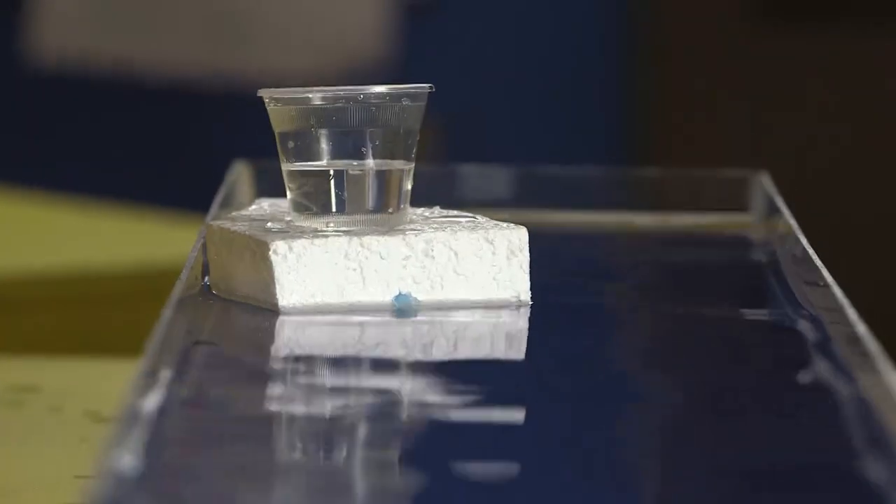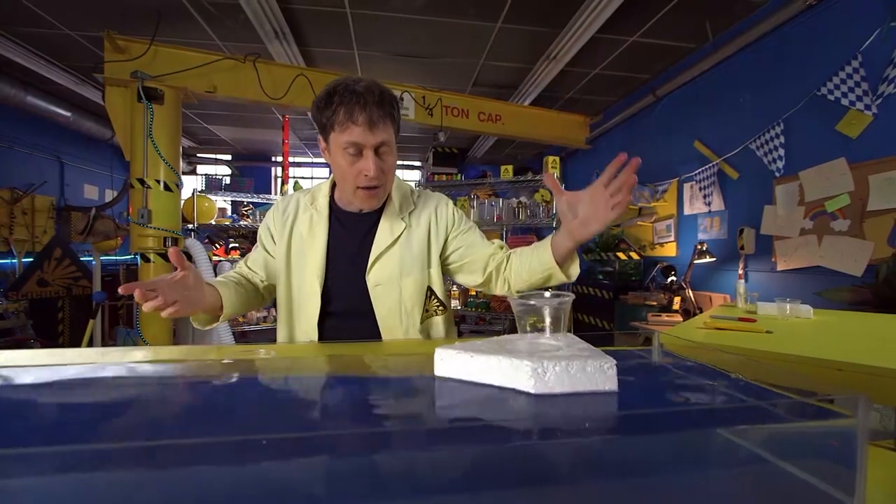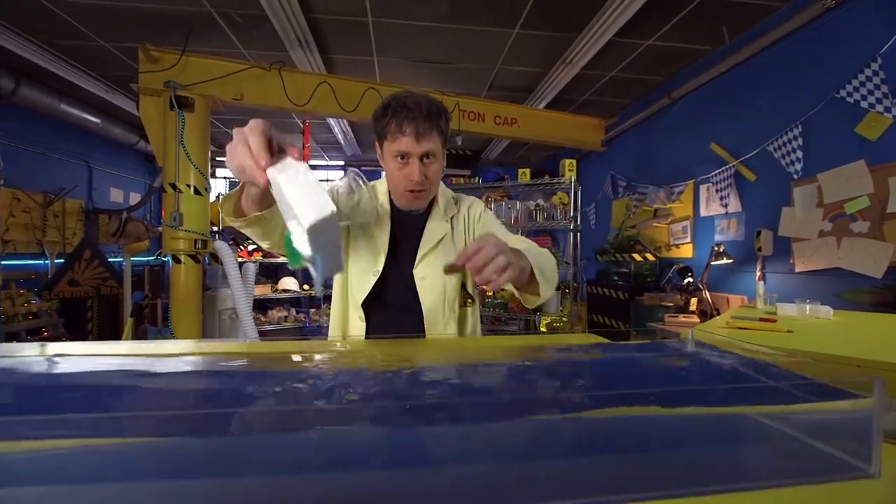And it works pretty well, if it's going straight. That's why we have the keel. So, gravity powered boat — time to max it out.